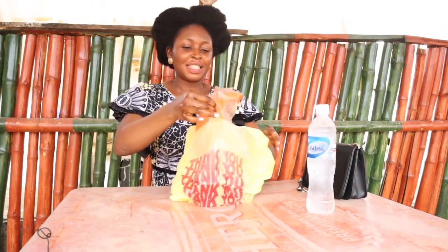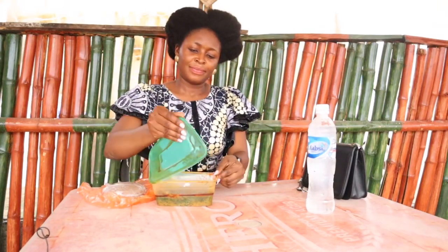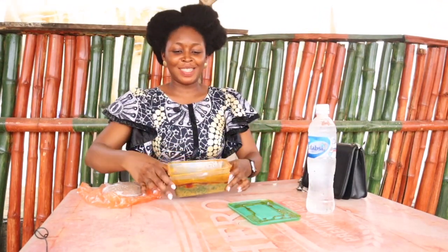I'm going to be using this water to wash my hands and I'm going to be drinking it as well. I don't know what this is — I think this is the Amala. If I'm wrong, please correct me in the comment section below. This is the soup and this is the Amala.